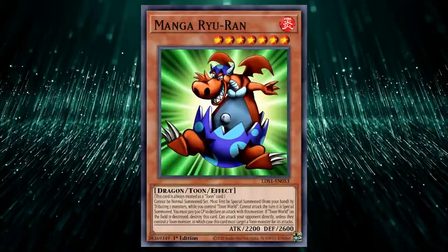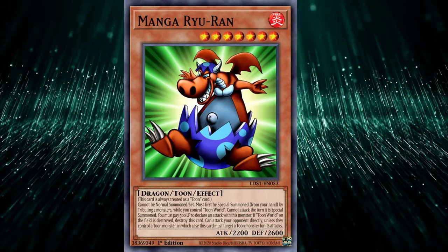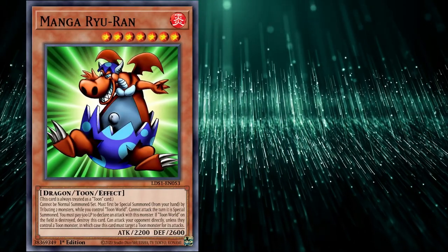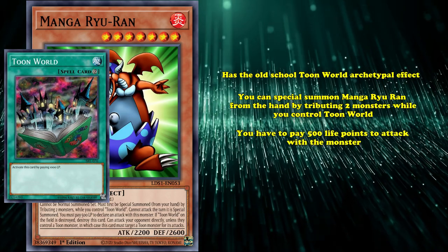The first card in our video is Manga Rua. This is a level 7 Dragon Toon monster with 2200 attack and 2600 defense. This card has the old-school Toon World archetypal effect, where you can special summon Manga Rua from your hand by tributing two monsters while you control Toon World, but you have to pay 500 life points to attack with the monster, and Toon World needs to be on the field or Manga Rua destroys himself.